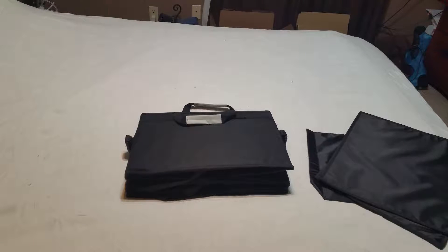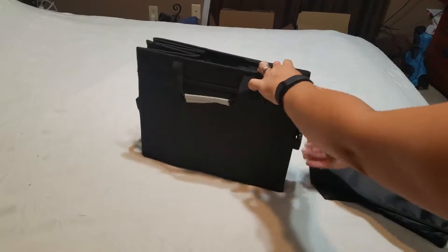This is a collapsible trunk organizer, and this is a very heavy-duty one with a lot of options that others don't have. I'd just like to go over it for you.